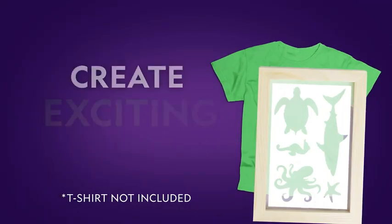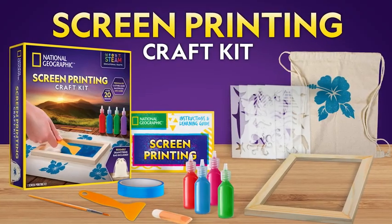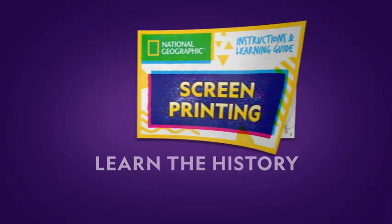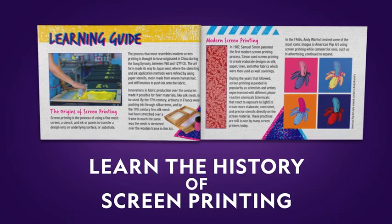Create exciting designs on shirts, cloth bags and more with the National Geographic Screen Printing Craft Kit. It comes with everything you need including reusable tools and easy to follow instructions with information on the history and techniques of screen printing.